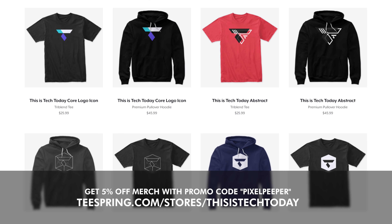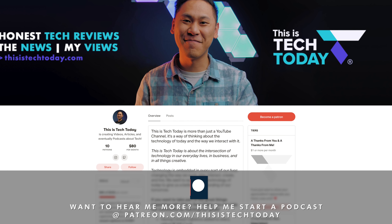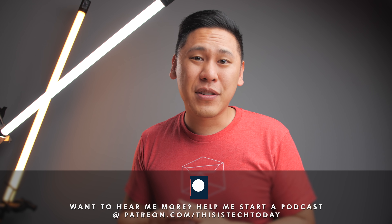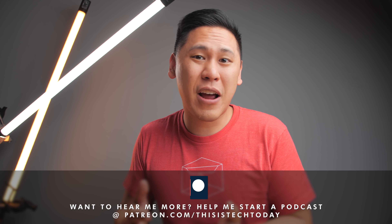So real quick, some of you have asked how you can support the channel. If you'd like to do that, you can purchase some merch. And if you use Pixel Peeper, you can get 5% off on the merch. Here's one of those shirts on the store. Pretty snazzy, huh? And I also have a Patreon at patreon.com slash this is tech today. I have a certain goal that I'm trying to reach so I can launch a podcast and make more content for you and interact with you in a more informal way. So thanks to everyone who helps support the channel, and of course, thank you for watching.